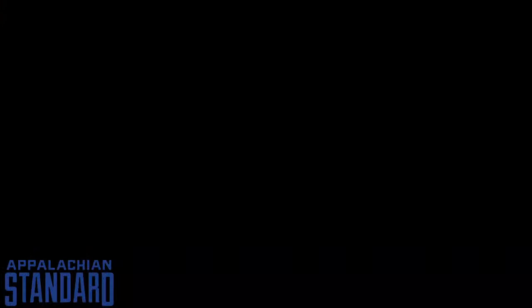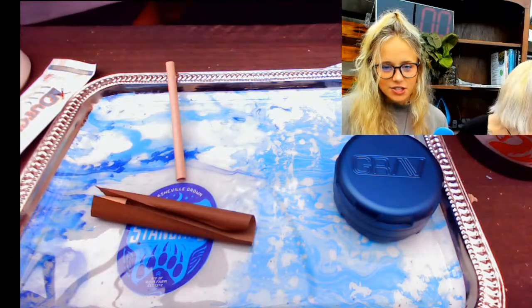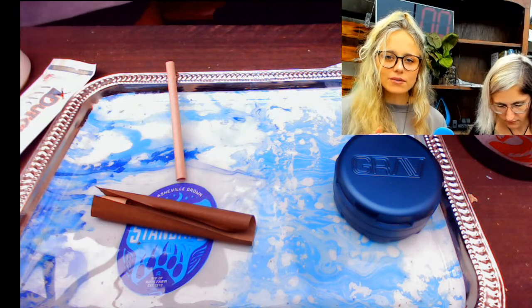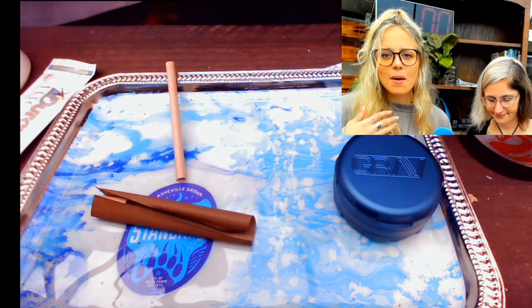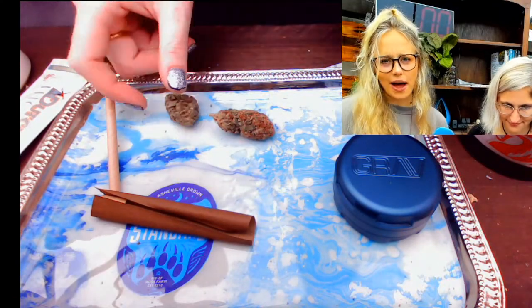All right, are we ready to roll? Let's roll! Someone wants to know what's the difference between our flour and regular flour. So our flour is bred to have a low amount of THC. It still has all the cannabinoids and terpenes of the cousin that has a higher THC level, but ours is federally legal — we can ship to all 50 states — and there's no high or psychoactive sensation.